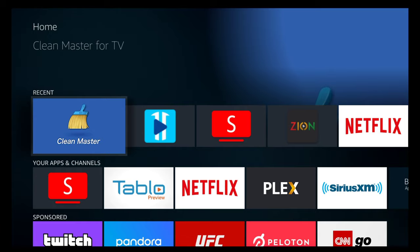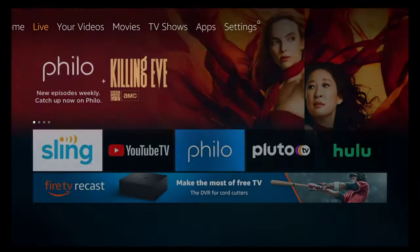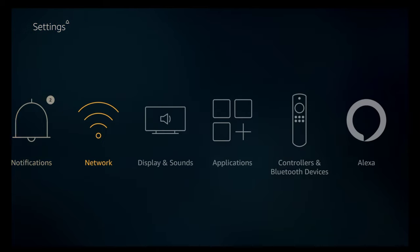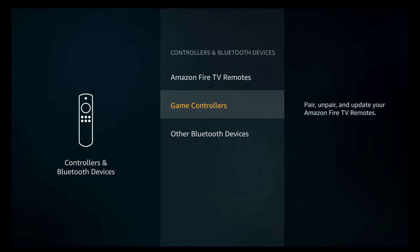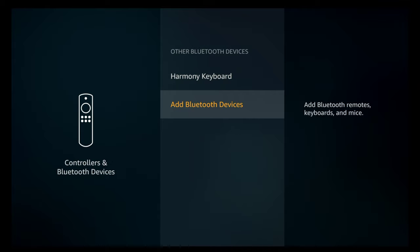Anyways, let's get you all set up, okay? Super easy. We start from the home screen on our Fire TV device or Fire Stick, and then we go to Settings. We're going to go to Controllers and Bluetooth Devices — click on that. Then go to Other. We're going to add a Bluetooth device. Click on Add Bluetooth Device.